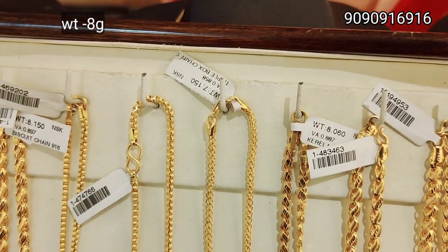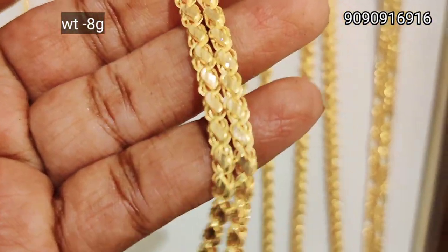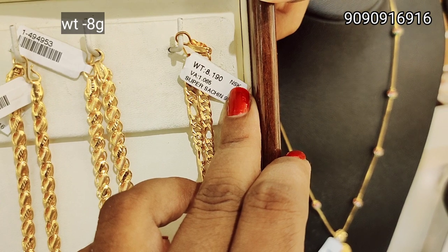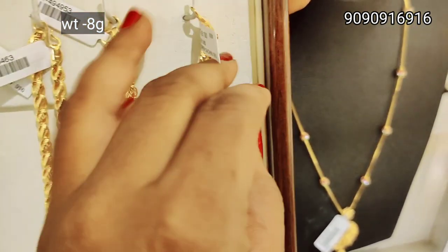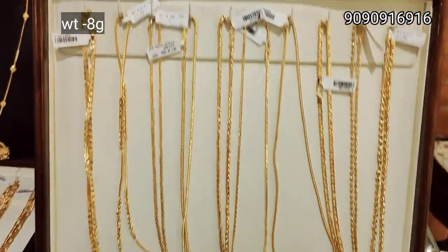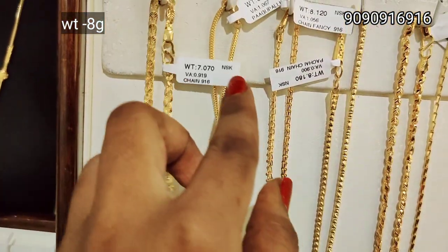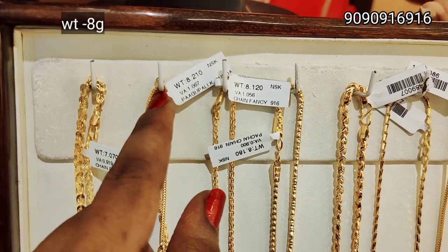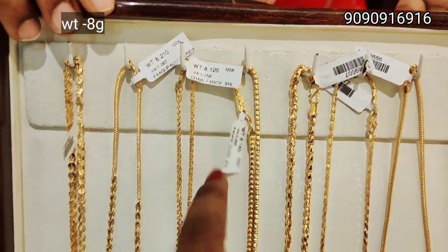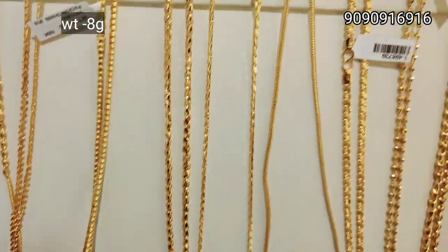This is a square model. This is a box pattern. This is a smooth chain and a rough chain. This is a biscuit pattern and a glass cut finish. This is a super satin pattern, a men's pattern, and a heavy weight. This is a lightweight — a 4 to 10g collection. This is a thin style, 7g weight, a glittery pattern, and a different pattern. This is an 8g weight smooth chain and a different pattern, also 8g weight. This is a square pattern with a glass cut finish.